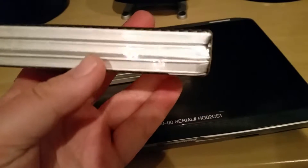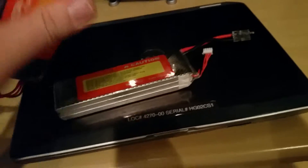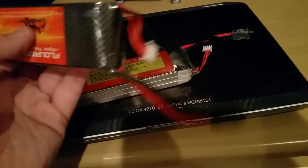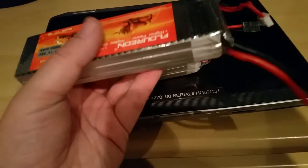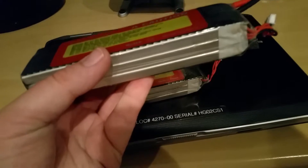Besides that it's looking pretty good. It's still firm, super firm — it's not squishy. I've had Venom batteries get squishy after a few runs, so these have definitely held up, but the crazy thing about these batteries is they really, really last.